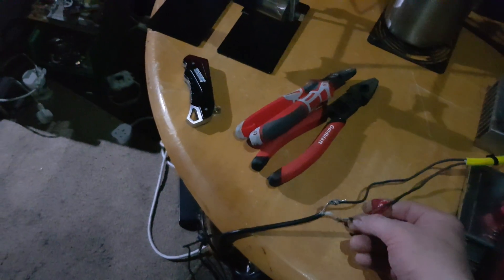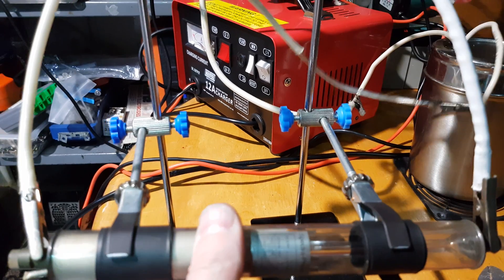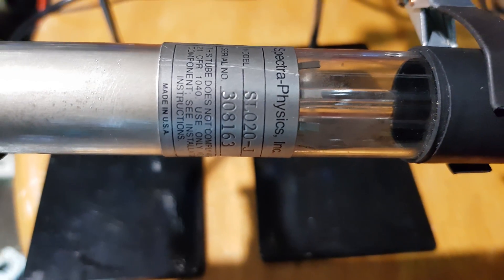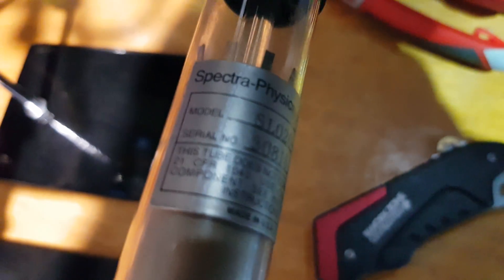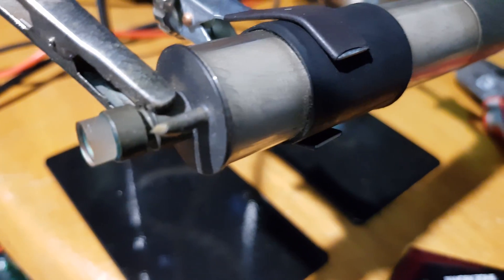That looks absolutely awesome — so bright! Let me show you what it says on the laser for those of you interested in this sort of thing. Just turn it around — okay, Spectra. It's made in the USA, made by Spectra. It's quite a nice laser — pretty damn awesome!